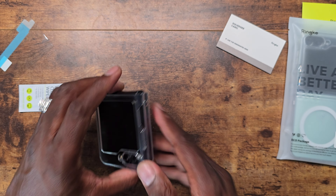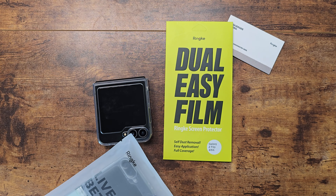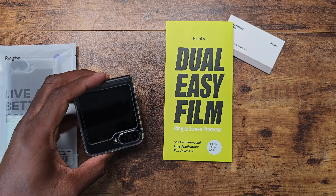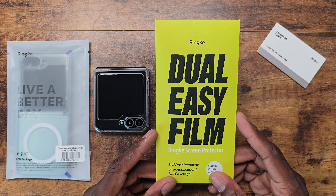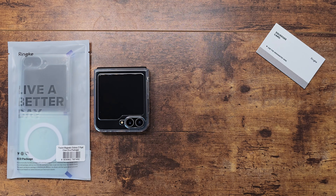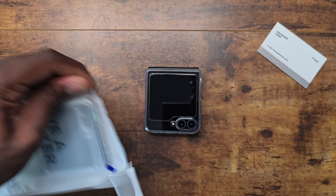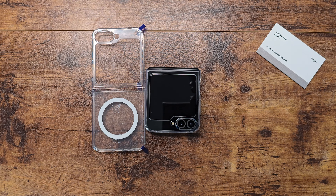Let's try on another case. This is an inner screen protector, but I'm not going to install the inner screen protector because you do get a warranty through Samsung — a one-time $20 replacement on your inner display. Typically when I get those in, I don't put them on, because every time I've tried with the Z Flip in the past it failed miserably. But for you brave souls out there who want to do the inner screen protector — respect.